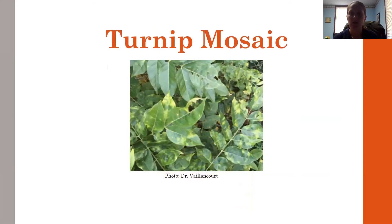Turnip mosaic disease causes the leaves to look disoriented, shrivel, turn yellow, and almost crunch together. Again, sanitation is the main key. Look at the plants around your containers — if you have volunteer mustard or volunteer turnips nearby that you're not taking care of, they could spread disease to your plants. Make sure to maintain good sanitation.